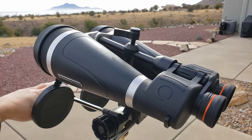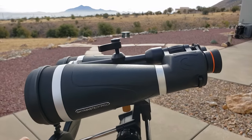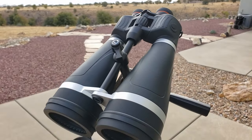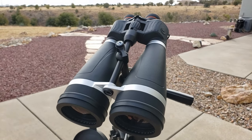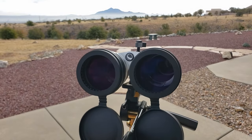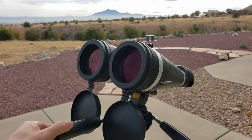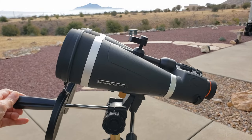My first impression of the SkyMaster Pro is that it looks nice — definitely much better than the regular SkyMasters. The rubberized outer armoring has a modern look, and that unmistakable purple lens coating looks new too. Both the objective lenses and eyepiece lenses appear to have the same coating. I really like the orange accents around the eyepieces — that's a nice touch.